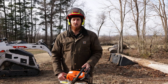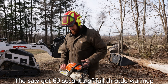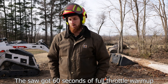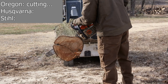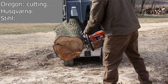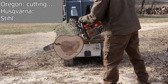Stop in the comments section and let me know which type of chain you run and why. We're gonna go ahead and warm this saw up for a couple minutes and then I'll start cutting.